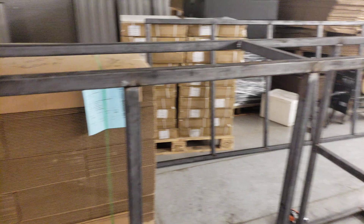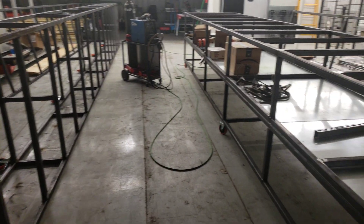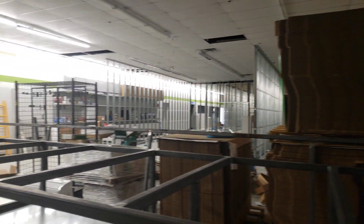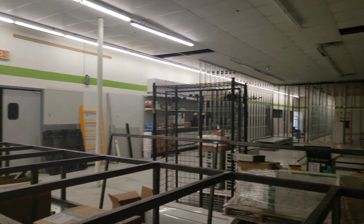Forgive me for the video quality — this is my first time doing all this type of stuff with the DJI Osmo. But yeah, we're coming along. It won't be long and we'll have our first three flower rooms complete.